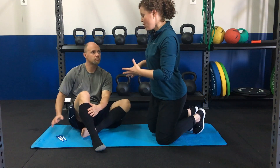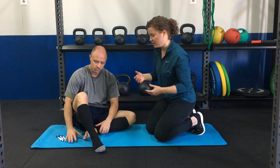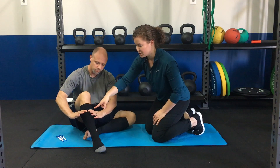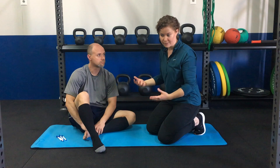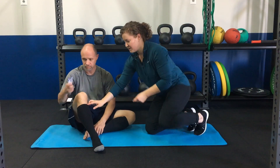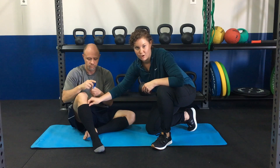Regardless of which one you choose, follow the manufacturer's instructions for sizing. Typically the sizing is a measurement in centimeters or inches around your calf, and that's how you figure out your size: small, medium, large, extra large. But when you actually get them in your hands, we like to use the pen test to figure out if the top elastic is going to be okay.